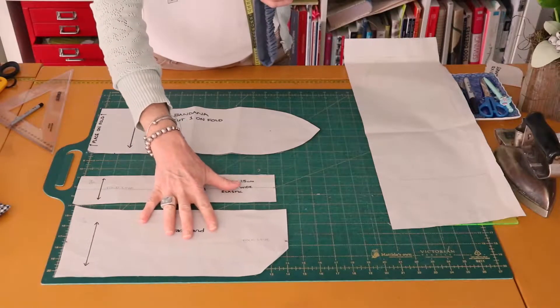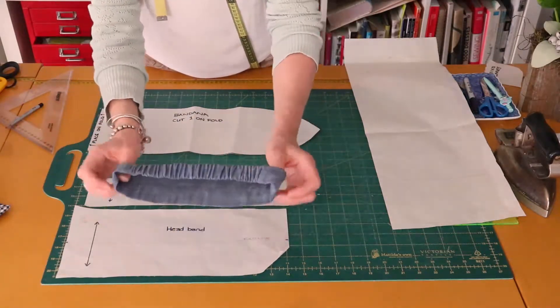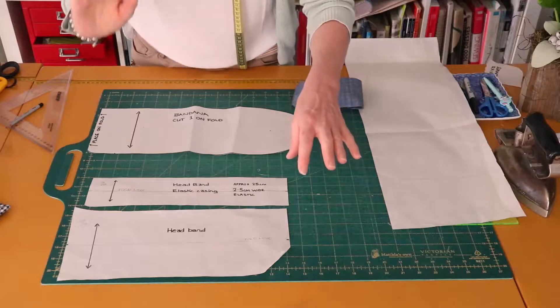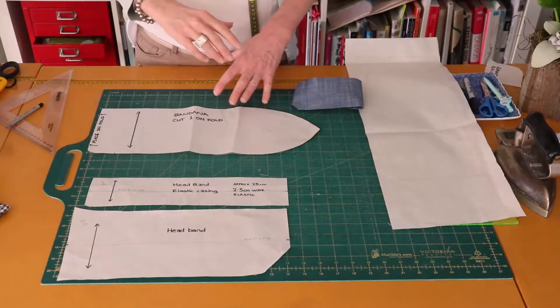For the headband — the one with the elastic in the back — the pattern is two rectangles. We need two rectangles. I'm not going to draw those because they're just rectangles: 36 centimeters by 16 centimeters.